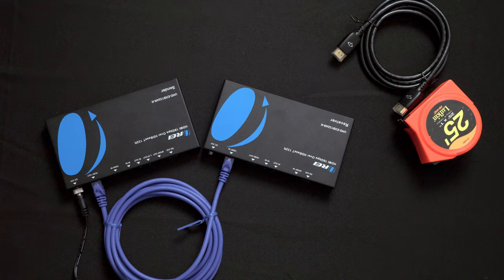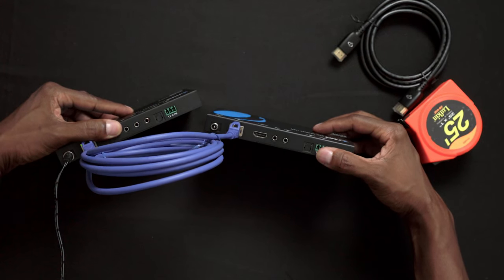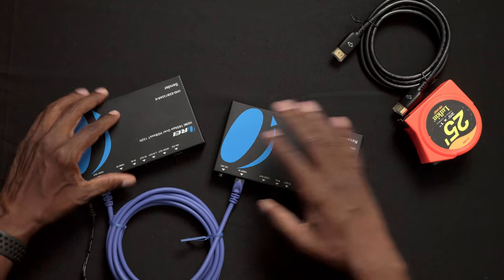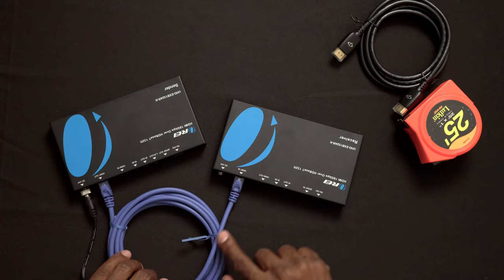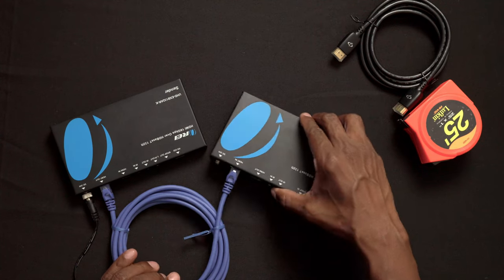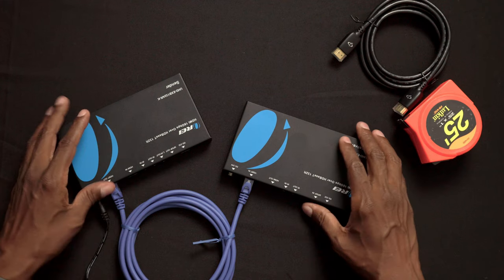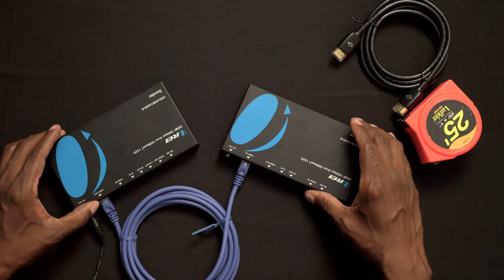You're probably thinking: why does it only come with one power cord? The reason is that it has what they call Power over Ethernet. Once you plug the sender in, it'll actually power up the second unit using the Ethernet cable. You could buy an additional power cord just in case, but you don't really have to. As you can see, I do have everything plugged in.